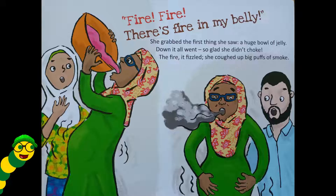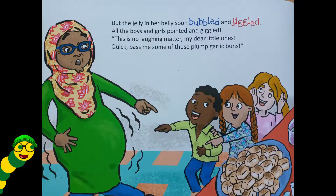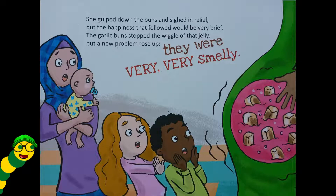Down it all went — so glad she didn't choke. The fire fizzled and she coughed up big puffs of smoke. But the jelly in her belly soon bubbled and jiggled. All the boys and girls pointed and giggled. 'This is no laughing matter, my dear little ones — quick, pass me some of those plump garlic buns!' She gulped down the buns and sighed in relief, but the happiness that followed would be very brief. The garlic buns stopped the wiggle of that jelly, but a new problem rose up — they were very, very smelly.